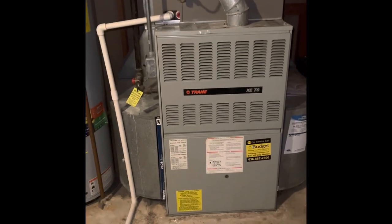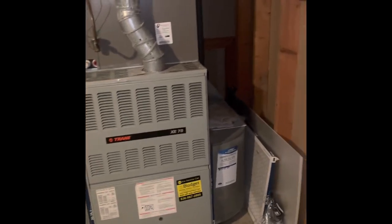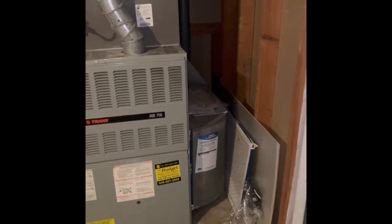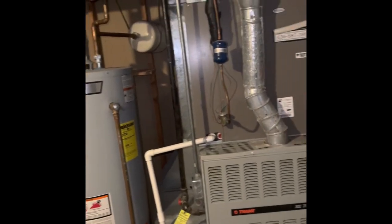We'll set our new furnace back in the same location. The furnace is going to go on top of a six-inch furnace base. We do have return getting pulled from both sides of the system here, so we will not do any five-inch media cabinets or anything like that. We'll just reuse the return ductwork that's existing.